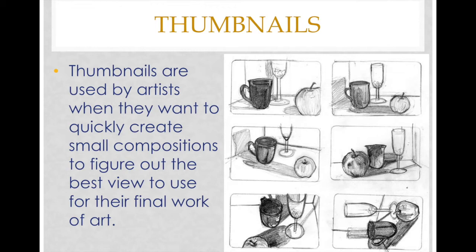On the right hand side you're going to see six different thumbnails of an artist quickly sketching three different objects from different viewpoints — either zooming in on the objects or zooming out, or creating more of a vertical or horizontal composition. Think of it as when you're taking a picture: the thumbnail is the frame of the picture, and as you're zooming in you're zooming in on those objects. We're going to be doing the same thing but drawing instead.